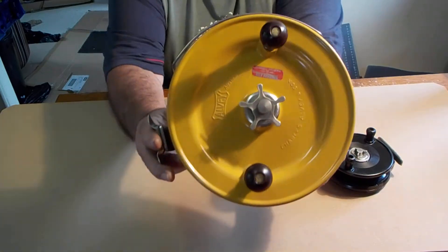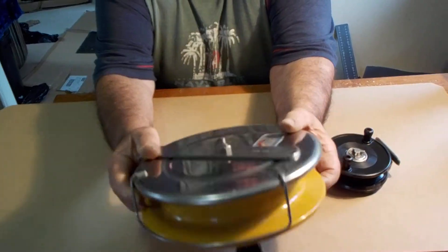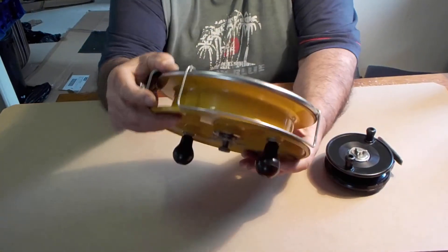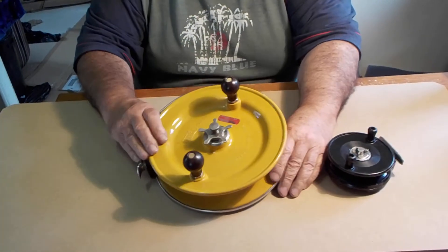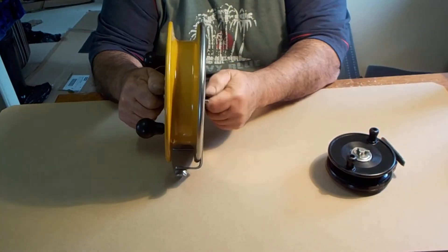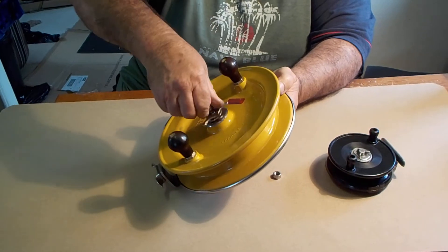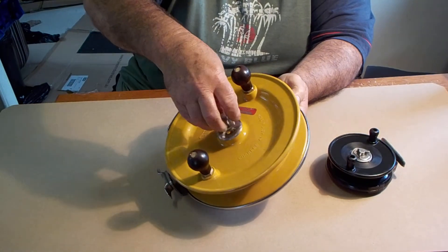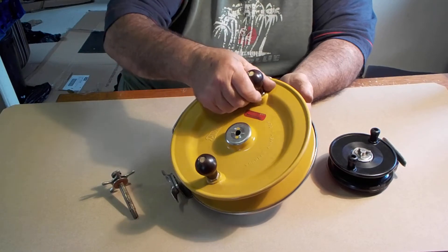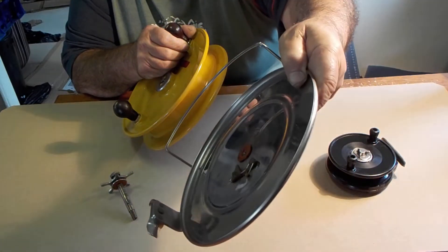That's the snapper reel — if you can see that. It's all right, no real rust or anything. It's all there — can you see that? Looks okay.